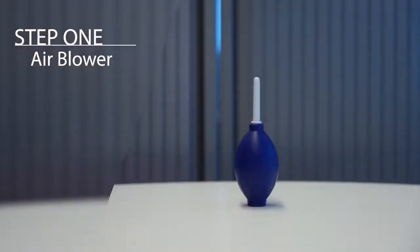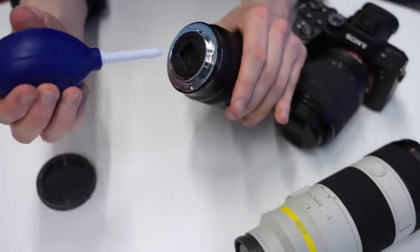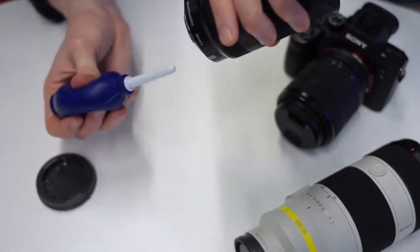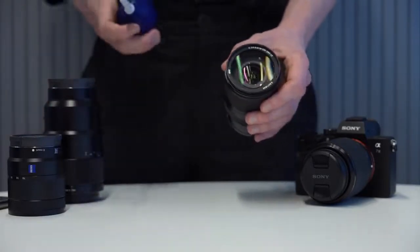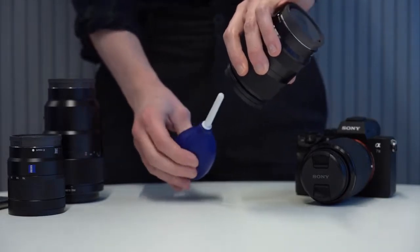Using your air blower, you should remove dust particles from both the front and rear glass of the lens. We use the air blower like this so that we don't have to touch the lens, reducing the risk of any further smudges or even scratches on the lens. To encourage this effect, you should point the lens downwards while you're using the air blower — this will simply let gravity work for you and aid the dust being pushed off the lens.